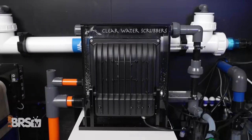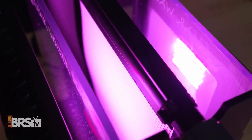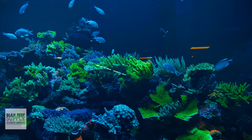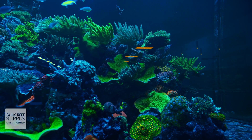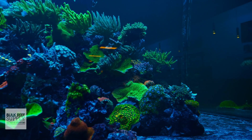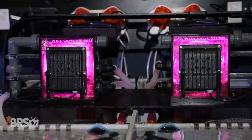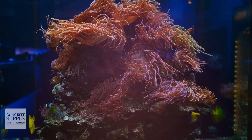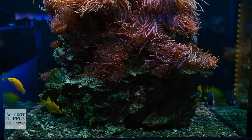How dramatic the effect will be is going to depend on a number of factors, like how much algae is in the scrubber, how intense the light the algae receives is, and for how long it's being illuminated, as well as the volume of your aquarium and how much CO2 is in the air in your home. Overall, most reefers do see a bump in pH, especially when running the lighting on their algae turf scrubbers at night when the aquarium lighting is off, which can help prevent pH drops while all of the photosynthetic corals and algae in the tank are taking a break from removing that excess CO2.